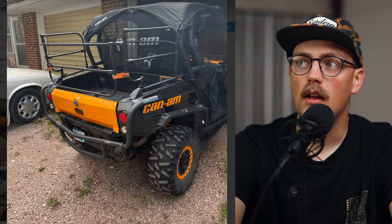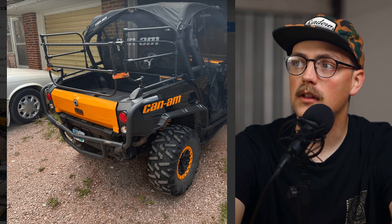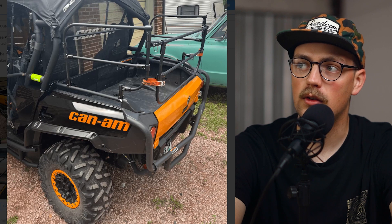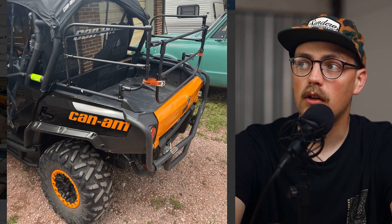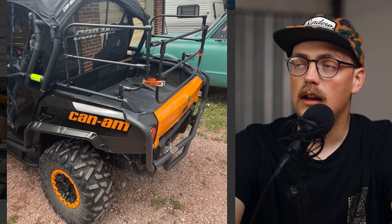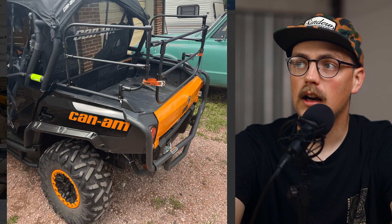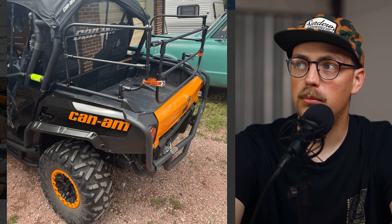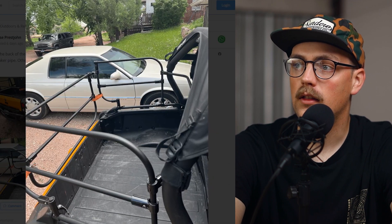Next up is a build from Jesse — this is a cage for the back of a Can-Am side-by-side. I really love it when connectors fit perfectly around something round you already have. In this case, the side-by-side has a rail on the back — maybe meant as a tie-down point for a ratchet strap or for a rack. He said the racks you can find for this that are already made are expensive, and he wanted to build one so he could take his dogs with him on rides. He built it with Maker Pipe, and the T-connectors fit around the diameter of the tube built into the side-by-side.